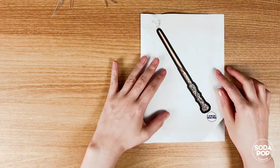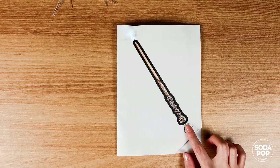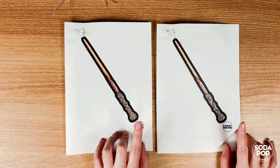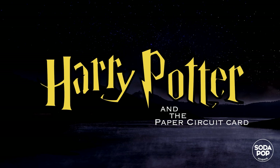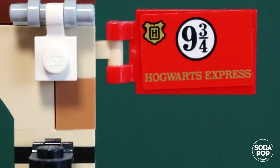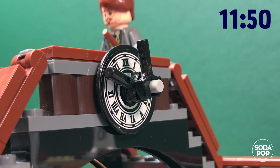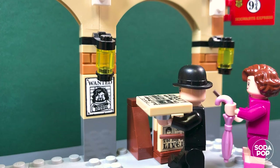Let's check if the LED turns on. Press it down as quickly as you can.